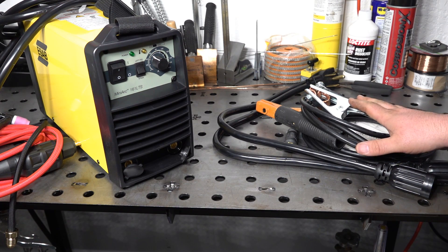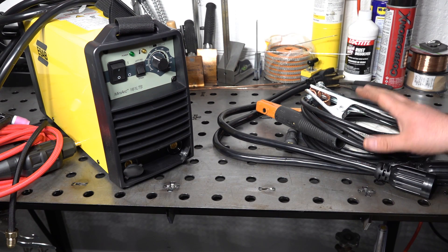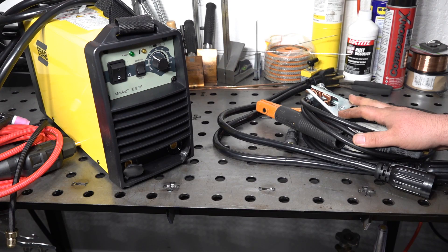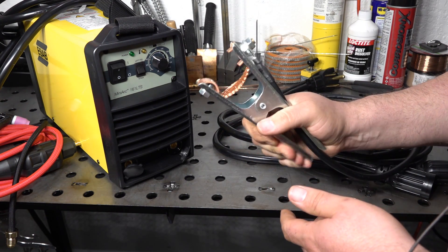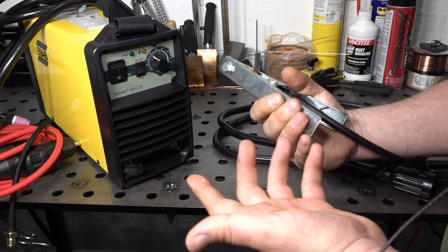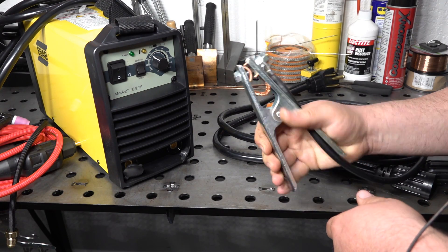What I'm going to show you here is what comes with the stick package. The TIG package will come with all of the same stuff, plus a TIG torch, TIG consumables, and an argon regulator and hose. The work clamp it comes with is pretty decent. It's got a real stiff spring on it, copper jaws, copper strap in the jaws. Pretty standard fare for included clamps, but it does seem like it should be fine.